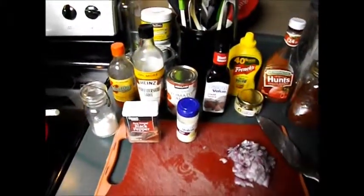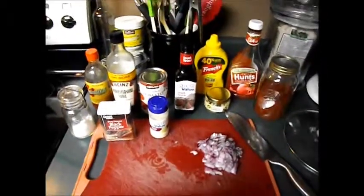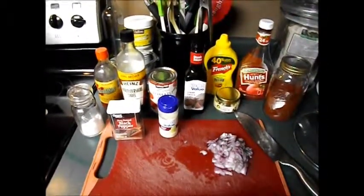Hello everyone, this is my recipe for my homemade Sloppy Joe's. You'll have to excuse the noise in the background — it's just my dishwasher going.